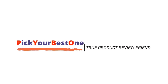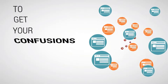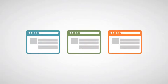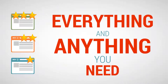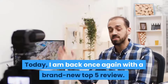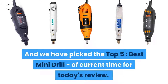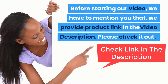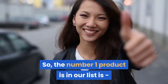Welcome to Pick Your Best One, your true product review friend to get your confusions cleared. Search Pick Your Best One and find your perfect matching product — everything and anything you need. Today I am back once again with a brand new top 5 review. We have picked the top 5 best mini drills of current time. We provide product links in the video description, please check it out.